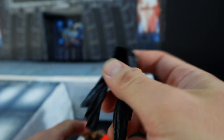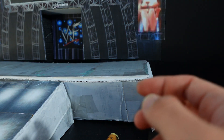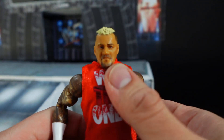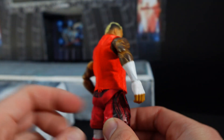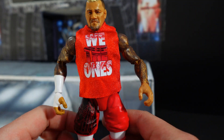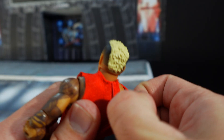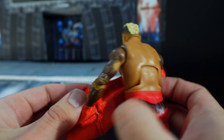Here is Solo Sikoa out of the packaging. He comes with this towel accessory, which is cool for his entrance. This is a really nice looking figure. I feel like they updated the torso — it looks different from the other elite, which I'll compare in a minute. Also comes with the soft goods 'We The Ones' shirt.